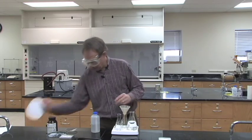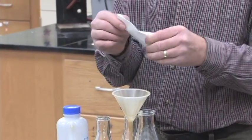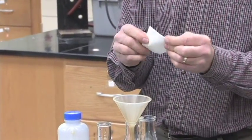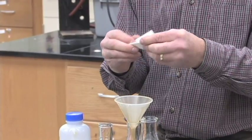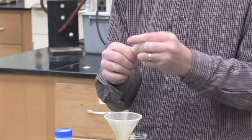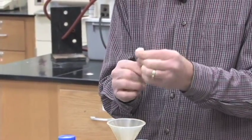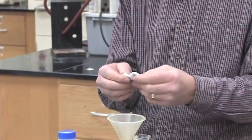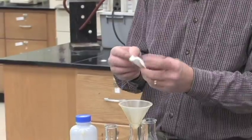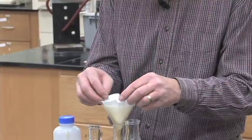In the funnel you will flute some filter paper. For fluting filter paper, what you do is fold it in half and give it a good crease, fold it in half again and crease it, fold it in half again and crease it, and keep doing this until you can't fold it in half anymore. What you're doing is making it so that when you set it inside the funnel, it will not sit against the edge of the funnel — the fluting will hold it out away from it.